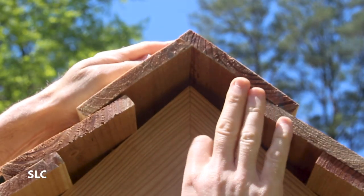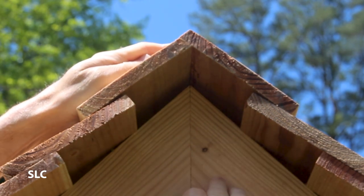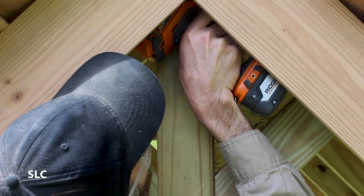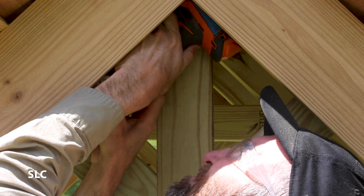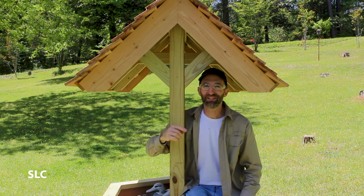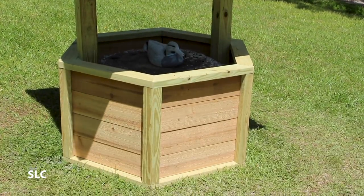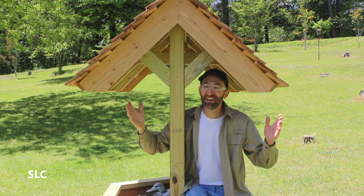To hold this in place I'm going to put some screws on the underside, just on the other side of this board — that'll keep the screws out of sight and out of mind. It's finally done and it looks awesome! If you want to see how we built the base make sure you check out the description below — I'll put a link there showing just how we did that. Otherwise, have fun building.